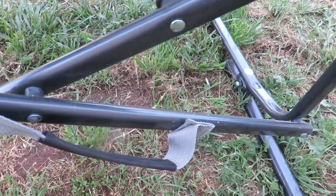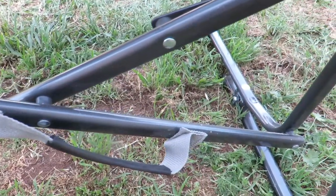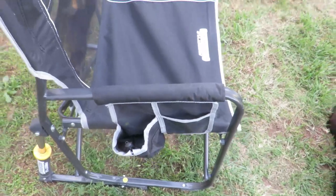If you look at the handles, they have held up really good — there's no fraying, no tearing. You can look at the other one too. The stitching on this thing is really good.